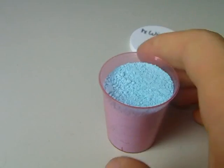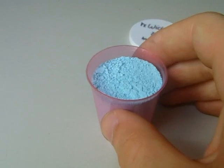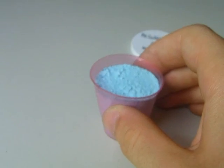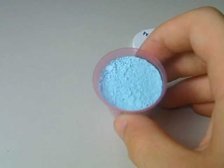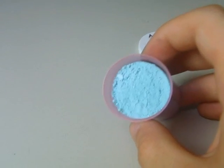After a few hours, disassemble the setup and let the beaker sit overnight. Then filter off, perhaps wash and dry the copper hydroxide. And there we go. That is how to make copper hydroxide. Thanks for watching.